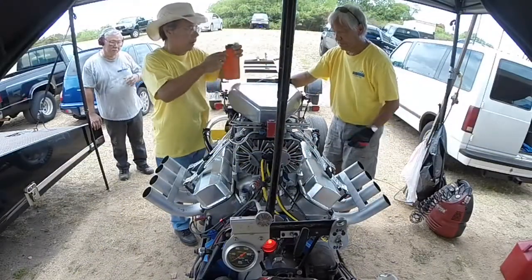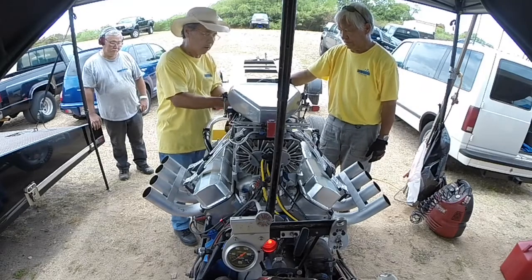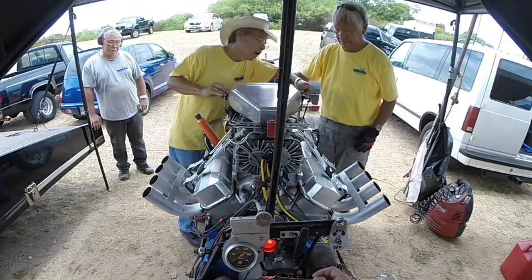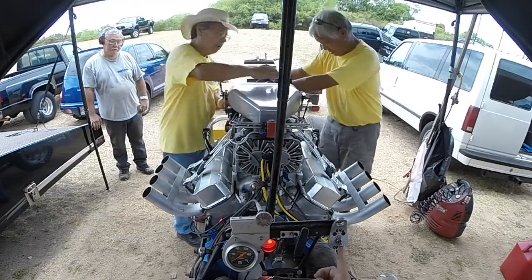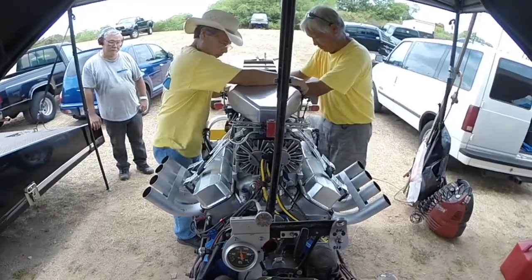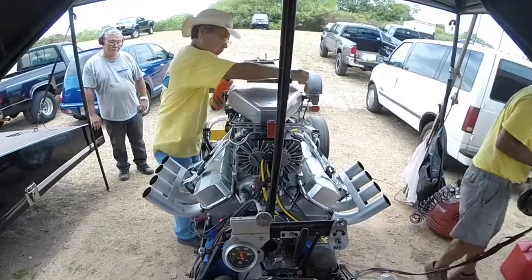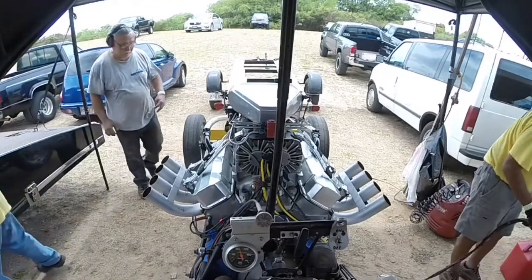Here we're going to prime it with gas and then insert the feeler gauge to crack the butterflies open. Spin it over, put in the ignition, and right after the engine lights you want to feed fuel with the bottle. It'll go from a smooth idle to a slight cackling, and then you know the engine picked up the fuel.